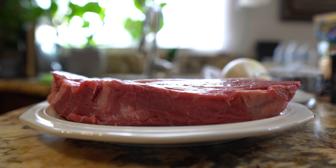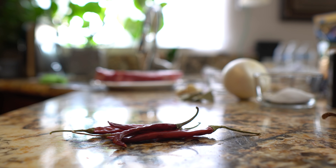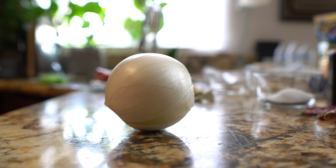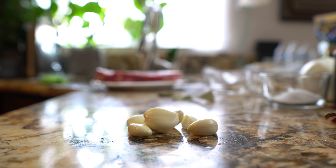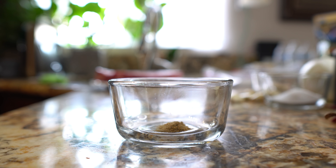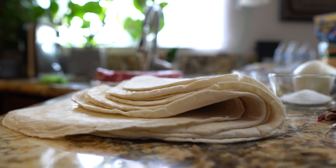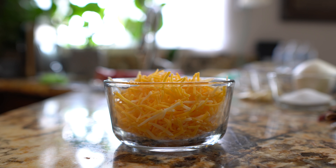Alrighty guys, so let's get started with our ingredients. For this recipe we're going to need 2 pounds of chuck pot roast, 9 New Mexico chile pods, 2 chile pasilla, 5 chile de arbol, 1 onion, 6 garlic cloves, 3 bay leaves, 1/4 teaspoon of oregano, 1/4 teaspoon of cumin, salt, black pepper, large burrito tortillas, and your choice of cheese.